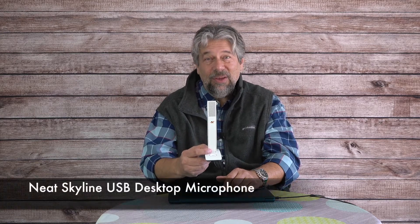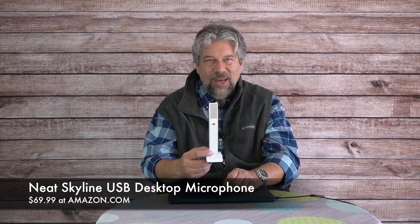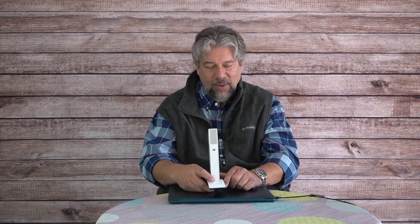Really pretty slick. It comes in black or white — I'm partial to the white, but if you have mostly black peripherals you can match that color scheme. This is the Neat Skyline USB directional desktop microphone and it's $69.99 at Amazon.com. Definitely one worth checking out — a good, simple way to up your audio game.